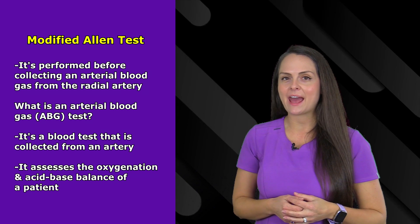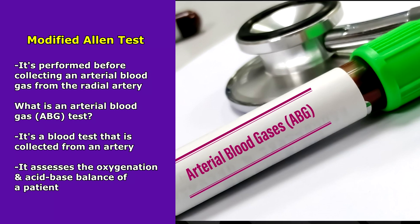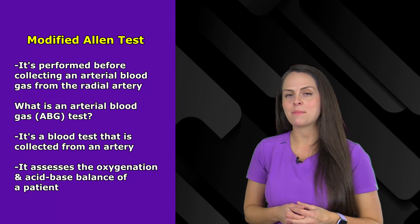What is an arterial blood gas? This is also sometimes referred to as an ABG, and it's a blood test that's collected from an artery that assesses the oxygenation and acid base balance of a patient.